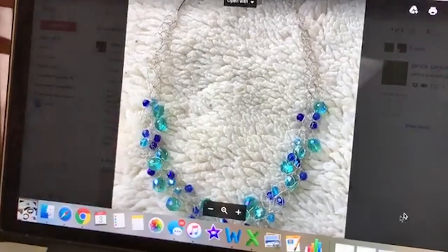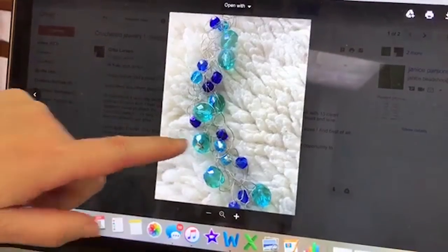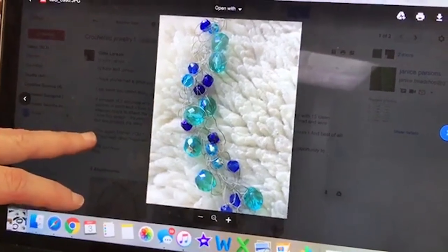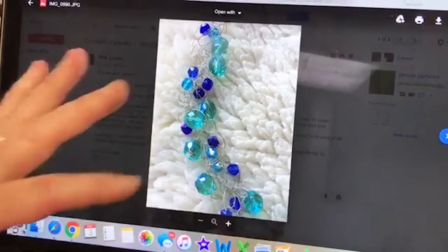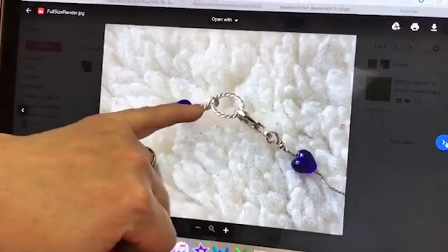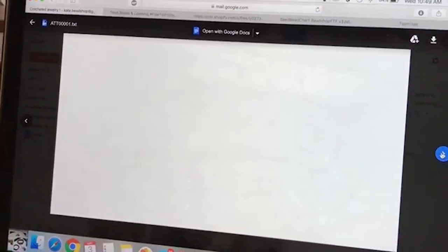She did three separate strands that she then joined — you can see she joined them here with some wire wrapping and twisted them together. They're so beautiful. Thank you, Gita — it's for things that are coming, it's going to be really exciting.